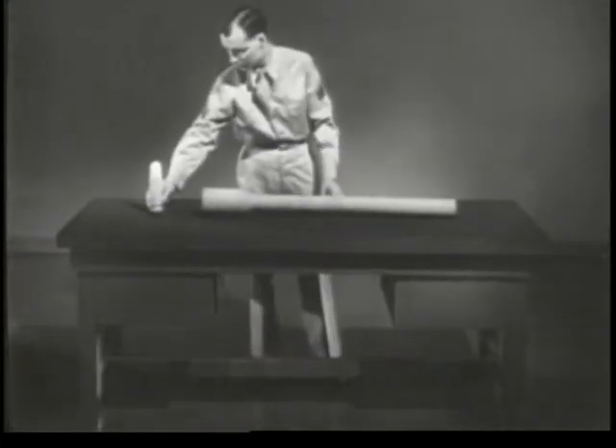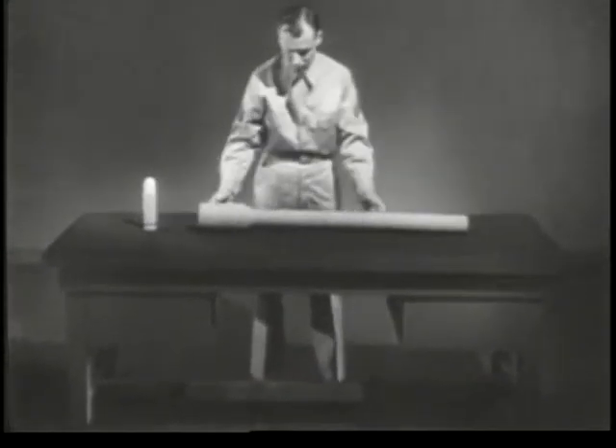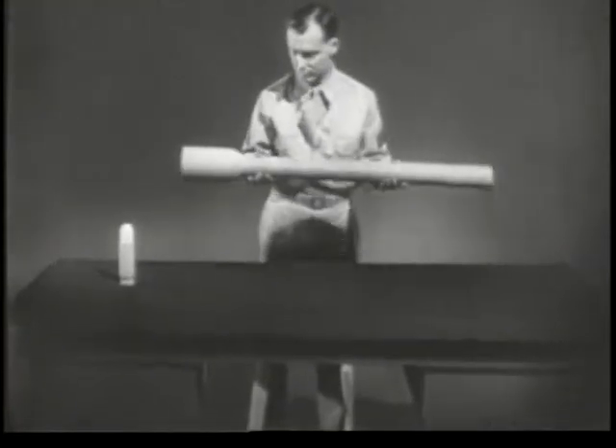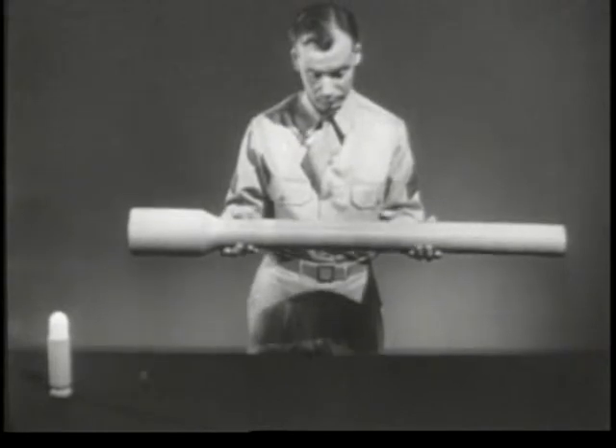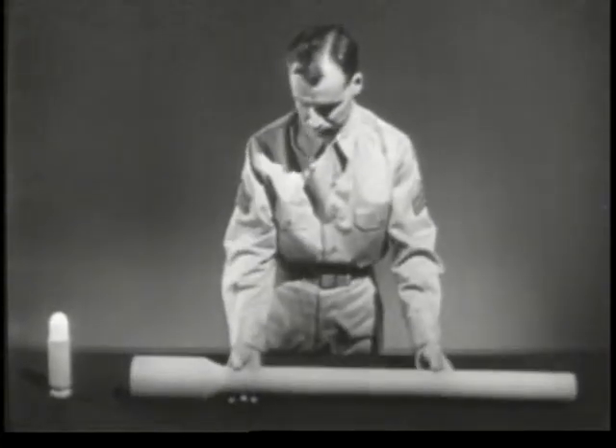To explain this cycle, let's construct a model weapon. It will not resemble any particular weapon, but it will include all of the basic features needed to perform the various individual steps in the cycle of operation.